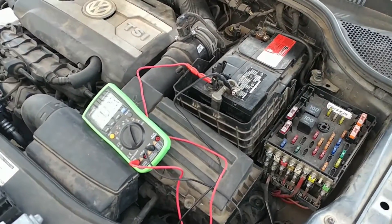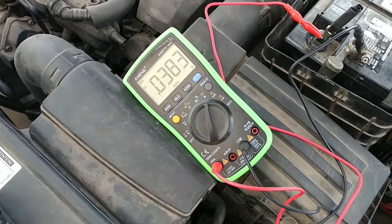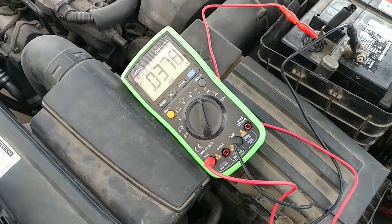So originally I hook up with my meter and we're supposed to have 40 milliamp draw, which you can see here. We've got 40 milliamp, 37.9 — close to 40 milliamp spec, right?